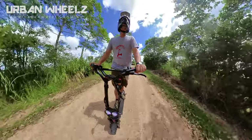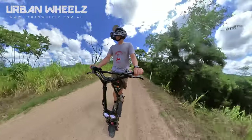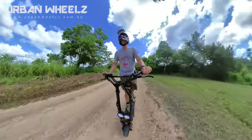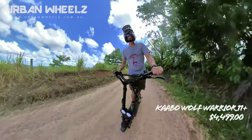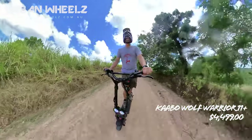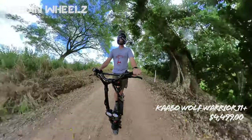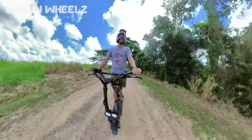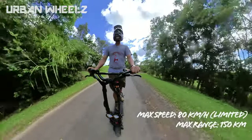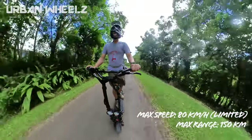G'day all, back with another rolling review for Urban Wheels today. As you can see we've upgraded the Wolf Warrior a little bit today, riding the Wolf Warrior 11 Plus. If you've been watching our channel you probably would have seen a bit of riding of the 10 Plus, and today we're going to give this 11 a bit of a go out here on some of these rural roads and see how it performs.